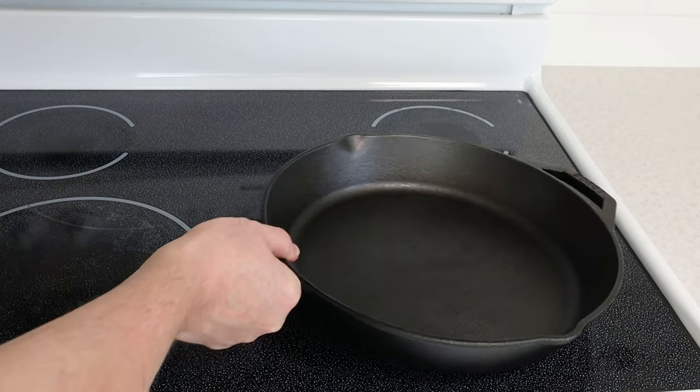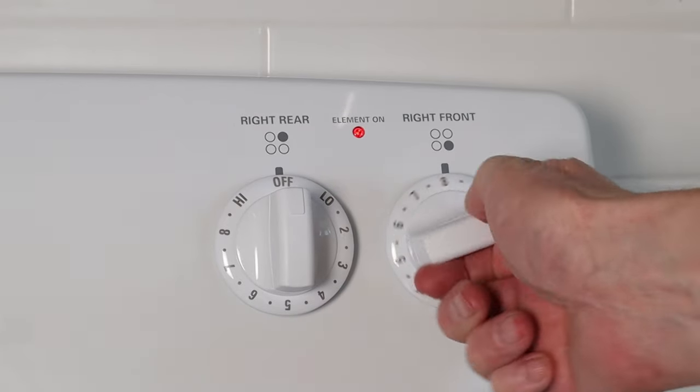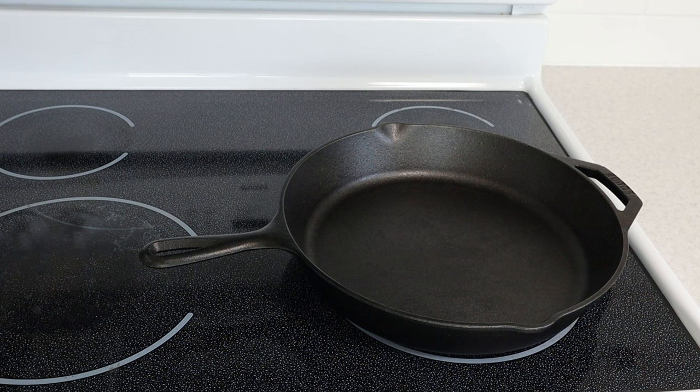Next, place the skillet on a stovetop burner and set the burner to medium heat. Heat the skillet up for about 5 minutes just to make sure there is no moisture left in the cast iron. I recommend doing this every time you wash your skillet.